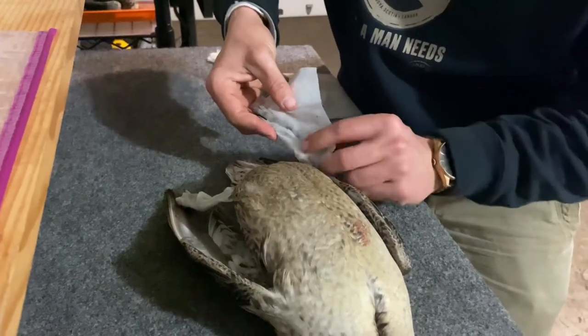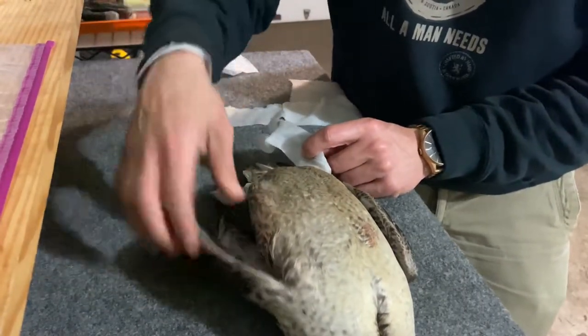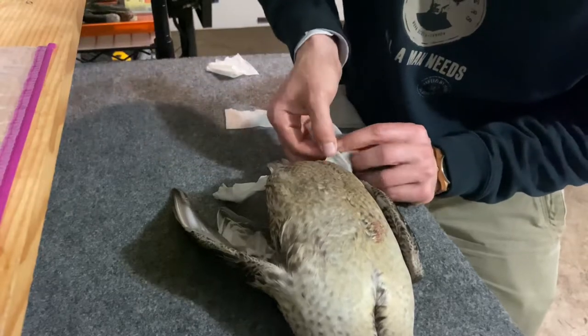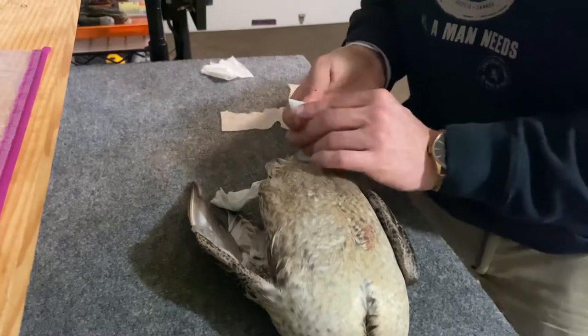Don't be scared — when these birds have rigor mortis and they're all stiff, you can still move them around. They're not going to break. When they're frozen they will break, but right now when they're a little stiff you can move them.